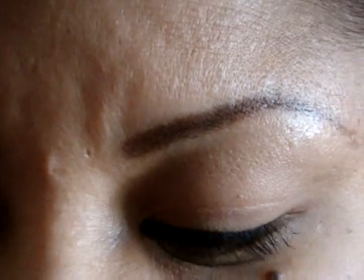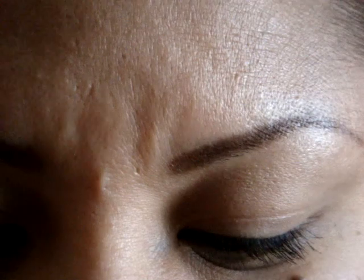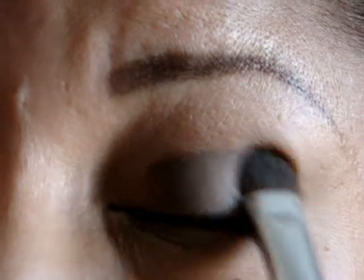Now I'm just going to grab an e.l.f. eyeshadow brush — it's their $1 brush, looks like that. I'm going to grab this dark brown color just right here and apply that onto your lid. It does grab a lot so you've got to be careful when you apply this to your lid. Go ahead and blend that — if you need more you can always get more, but for me I think this is fine.